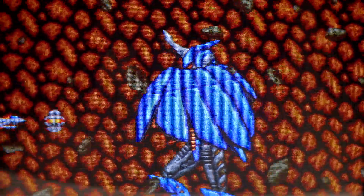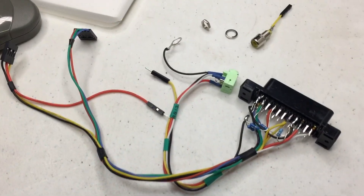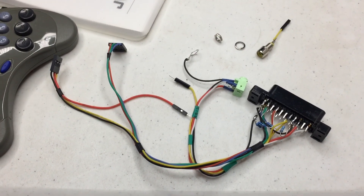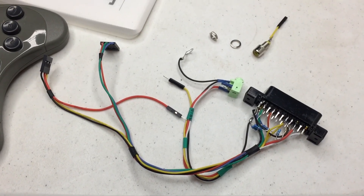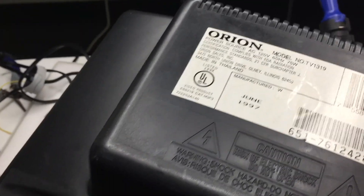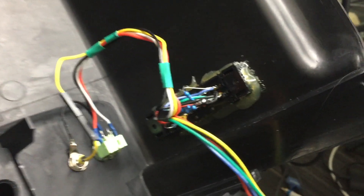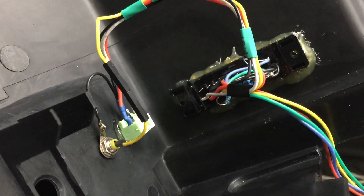Done correctly, this should be awesome. For the terminating resistors, notice I put them right at the socket. I put some connectors on the harness so you can separate the back shell when servicing.